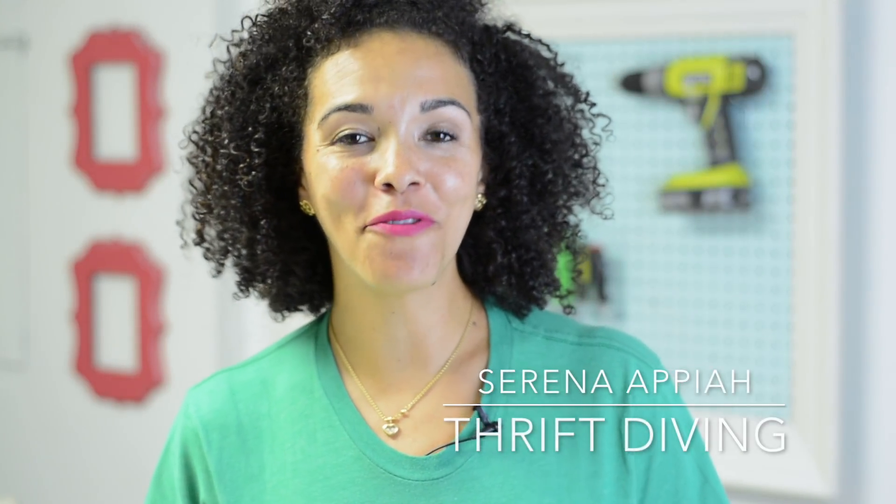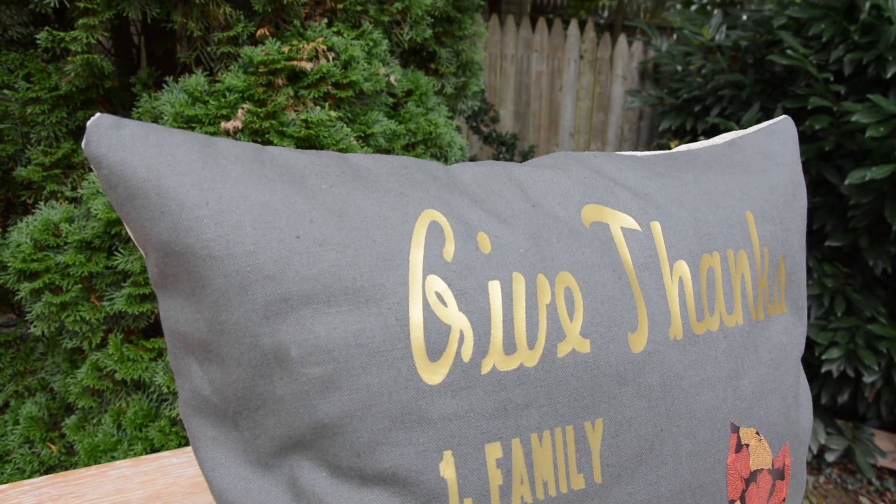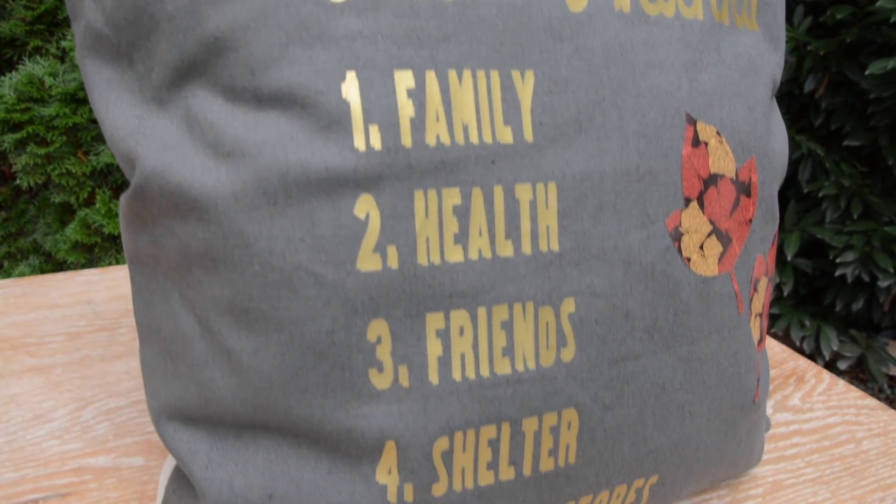Hey guys, what's up? Serena Pia here from thriftdiving.com and today we are going to make a really cute pillow. Thanksgiving is coming up and this is a great time to think about what you're thankful for. So we're going to take what we're thankful for and put it on a pillow.